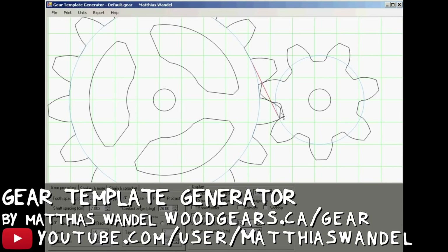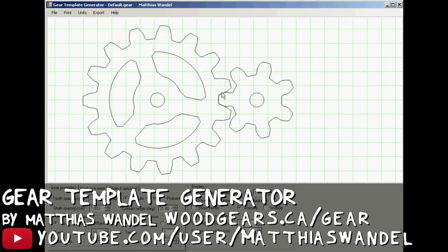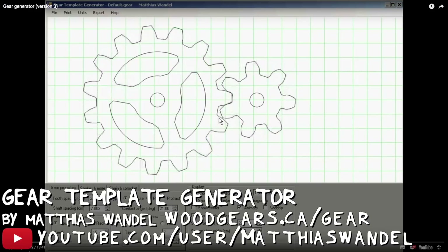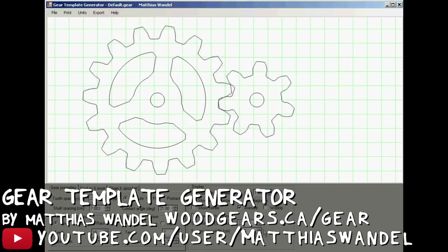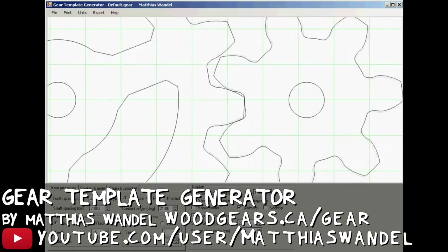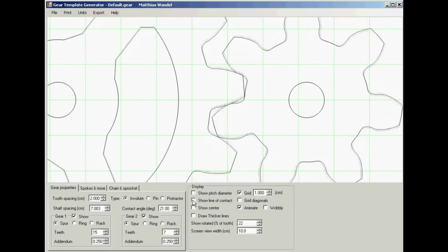I can't recommend this program enough — I love it. You can check it out at woodgears.ca/gear. What Mattias just said about the importance of having enough teeth engaged at all times to make a smooth transition leads me to my next thing, and this is a design that I'm a little bit proud of on the Marble Machine X.